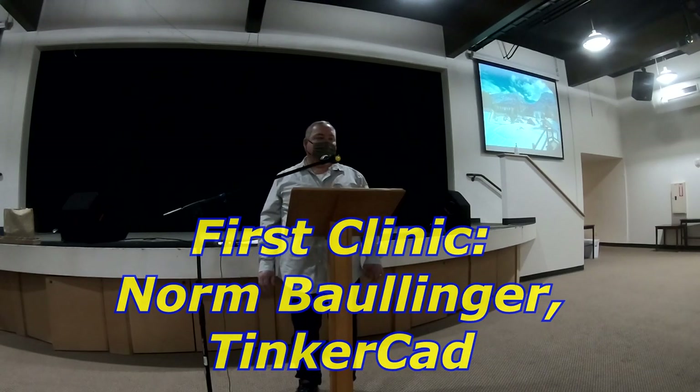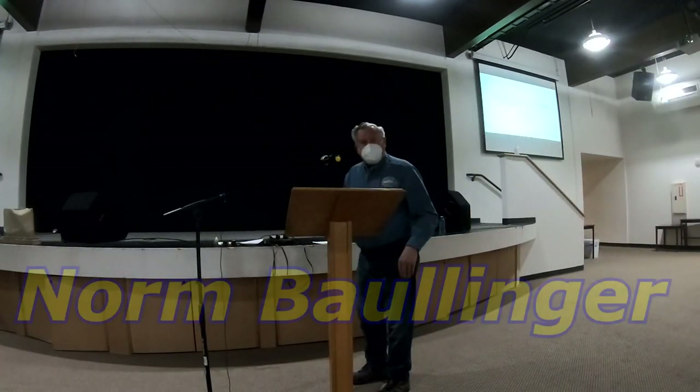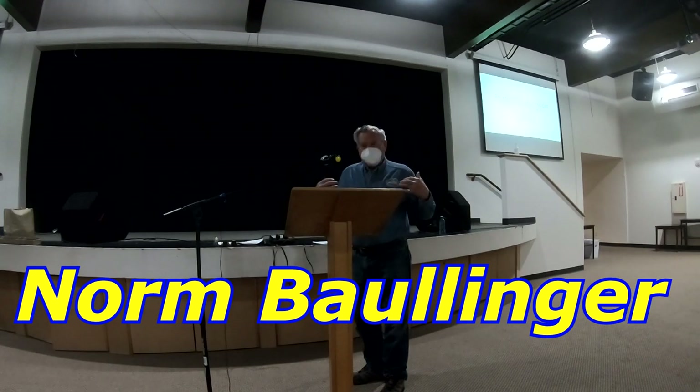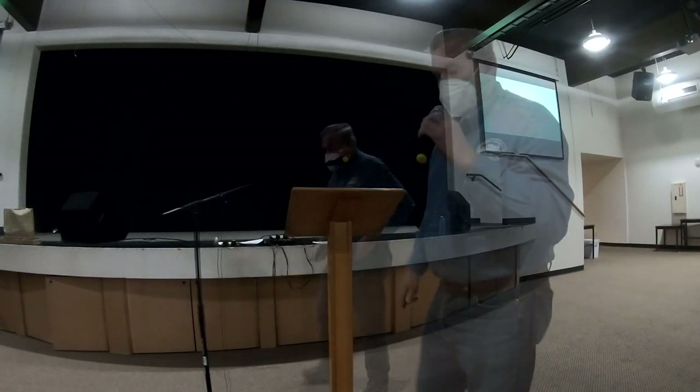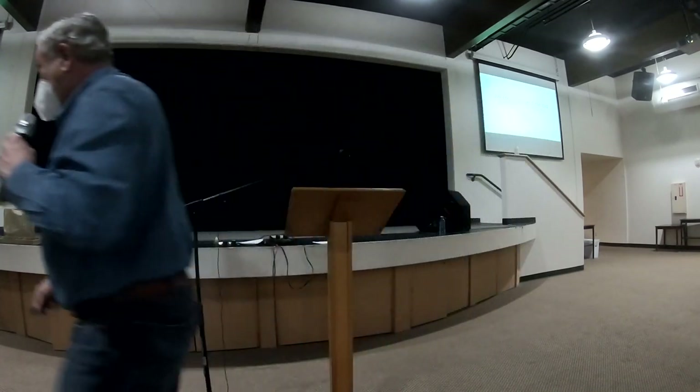Okay, we can start off with Norm — an introduction to Tinkercad. Yeah, Tinkercad. And I'm like Jerry, I forgot my name badge at home. So I'm Norm Bollinger, for those who don't know. Can you hear me okay? Let me get over here. All right.